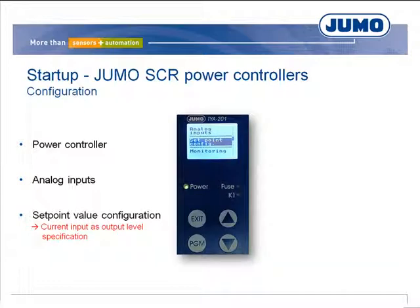The power controller should be operated in burst firing mode. The subordinate U² control should also be used. The settings can be configured and checked in the power controller menu.